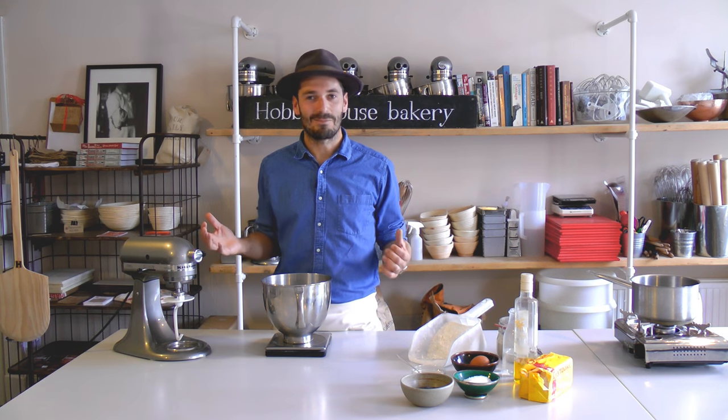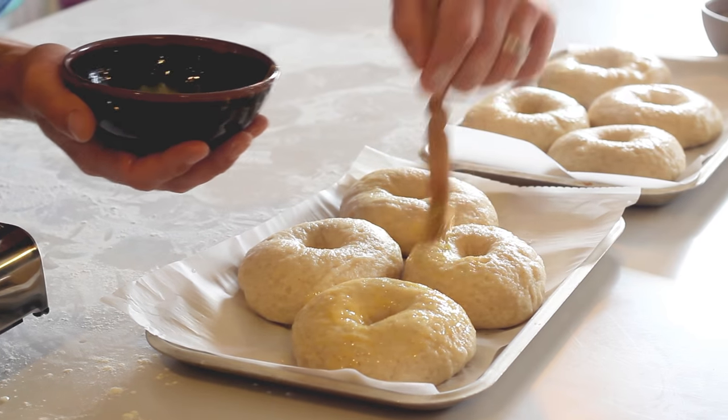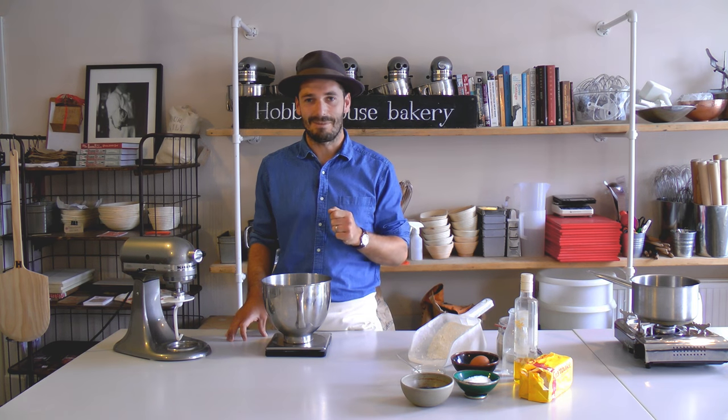Hi guys, it's Henry Herbert here from Hobsass Bakery and I'm going to make for you my New York star sourdough bagels. I was very lucky to go to New York for my birthday. I ate so many bagels out there, so I've been practicing the recipe and I want to show you how easy it is to make at home.